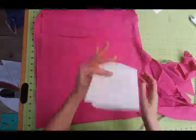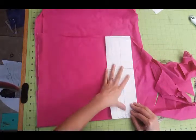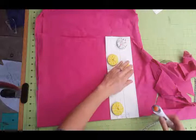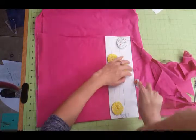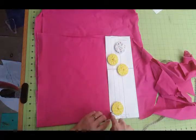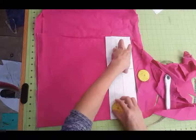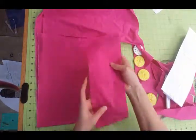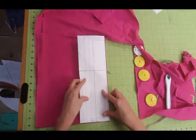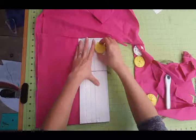You'll cut out the pieces using pattern weights. Remember you're cutting out two hem bands. You're going to assemble them just like you do the skirt - create a loop with the two pieces, press them wrong sides together, and attach them to the bottom of the skirt. Super easy.